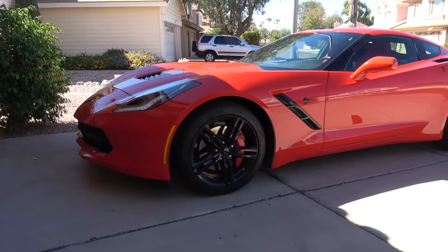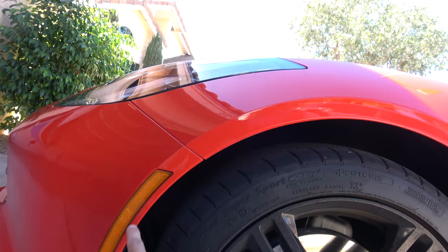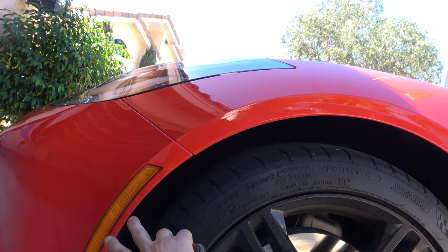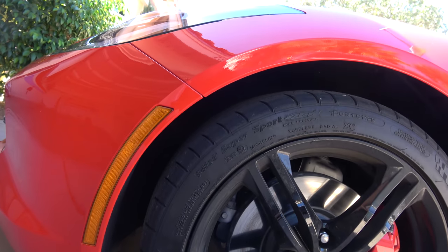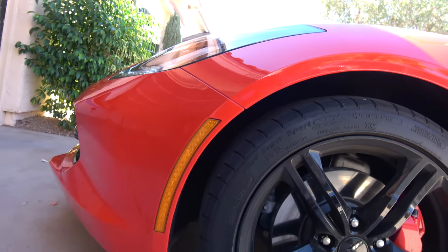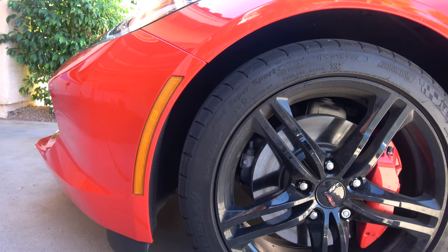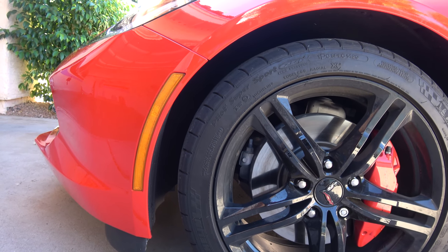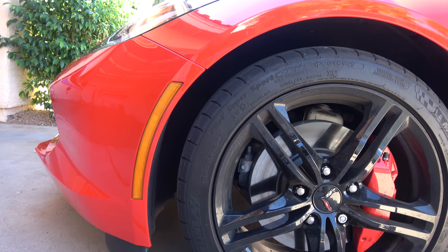Another dislike is the side marker lights — when they light up it's really just two LEDs at the top, not the whole length of the side marker like you'd expect. However, there's an aftermarket company named Oracle that makes full-length replacements, and it looks like a pretty easy pop-out-the-old and pop-in-the-new installation, which I'll probably do in the future.